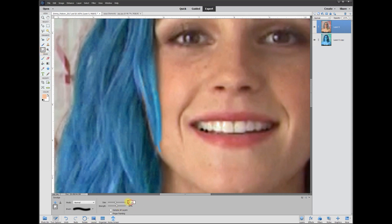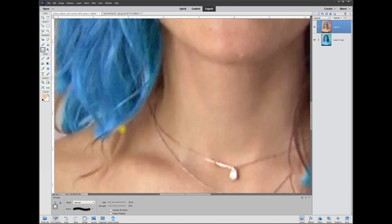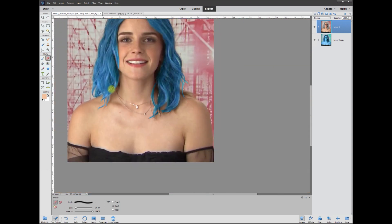Or you can take the Smudge brush — use a small smudge tool and smudge out the original hair color. Come down here and get these points, then go back to the eraser for the small little portions. That's pretty much all there is to the cleanup.